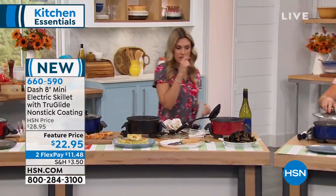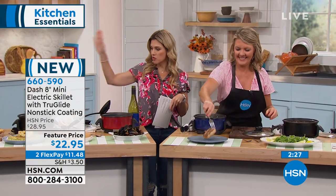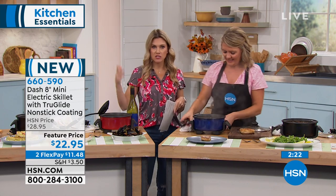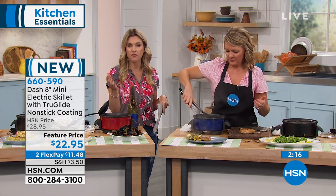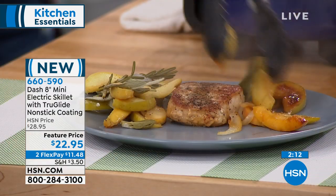Here's the thing — we are getting busy. This is brand new. Yes, it says mini, but it is mini and mighty. You have the choice of the blue, which we're calling navy, the red, or the black. All you need is an outlet, so you can take this with you in the camper, in the RV, the apartment, the dorm. It is small and compact, but it will cook a lot of food. Get it home today for $11.48 once you select your color.